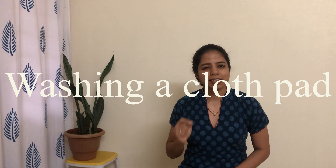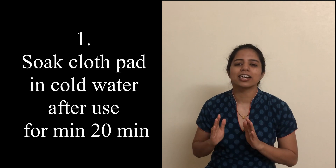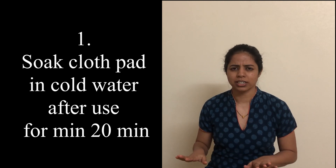While washing these pads, there are some things which are very important to remember, and these apply when you are using a cotton cloth as well. During your periods, when you remove a soiled cloth pad or a cotton cloth after use, you have to put it in cold or normal water for 20 minutes of soaking, so that all the blood soaked up by the cloth pad comes out and remains in the water.